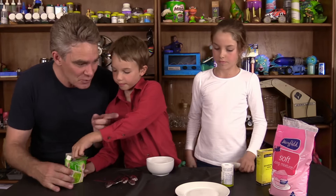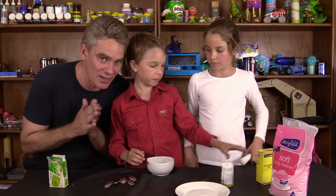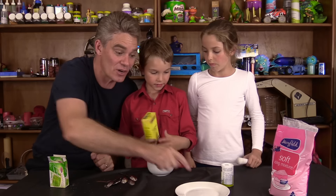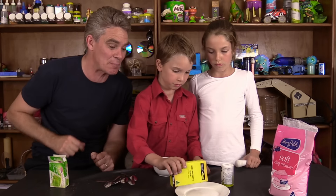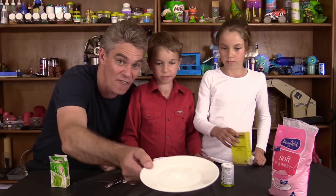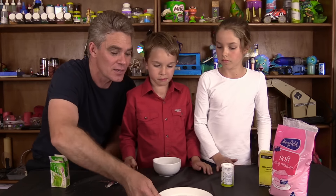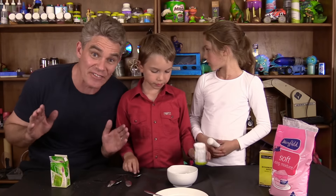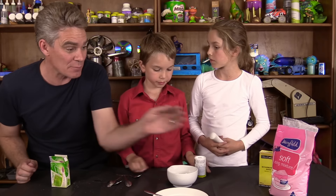So the first thing we're going to need for sherbet to get the fizz happening is some bicarbonate of soda. So Sam, put some bicarbonate of soda on that plate. Don't need a lot — that's probably all you need. So not very much at all. Put the bicarbonate of soda into a bowl — that was about half a teaspoon full of bicarb soda.